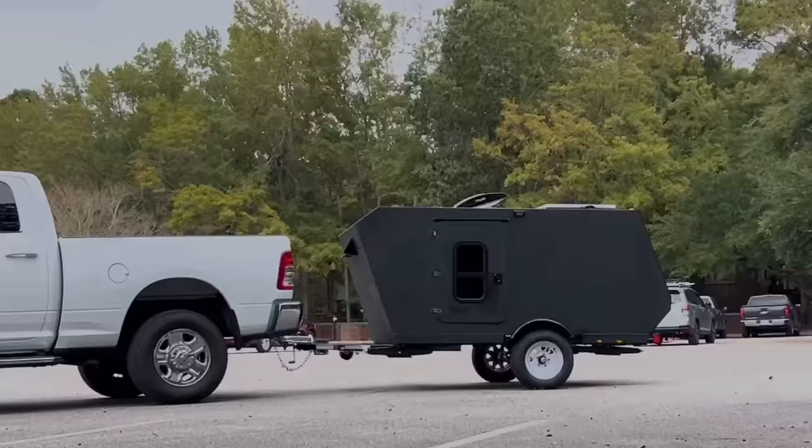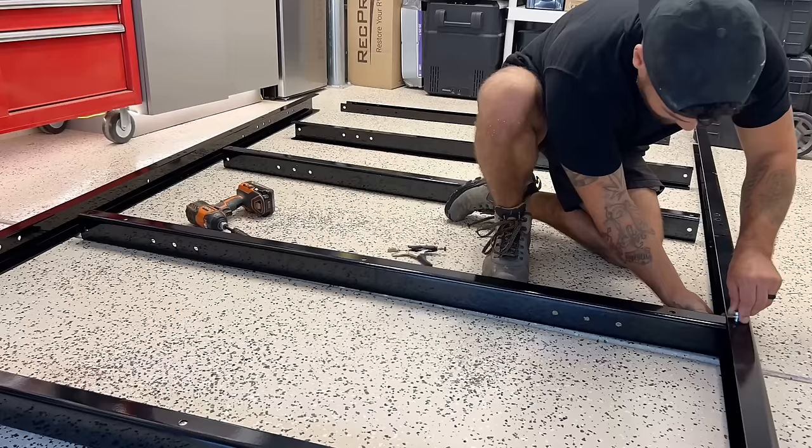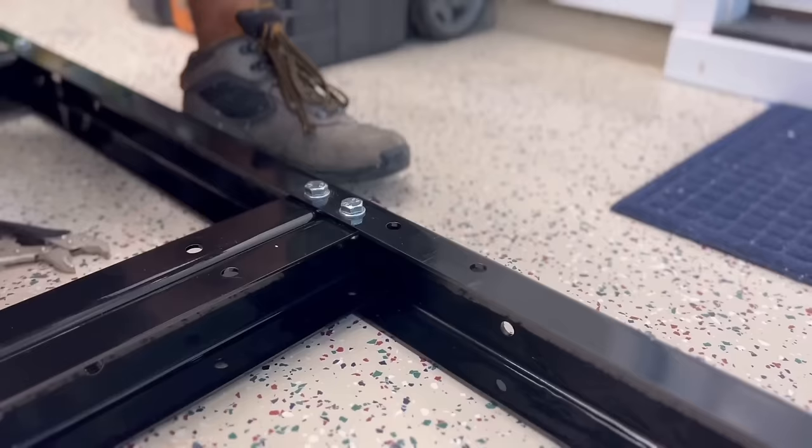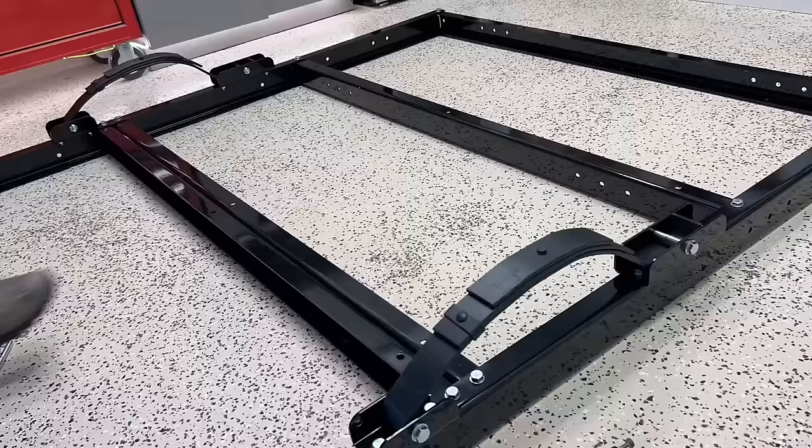This is a micro camper that we built in just five weeks and completely went over budget. I started by assembling a 4x8 prefabricated trailer, then installed the brackets that hold the leaf springs in place, installed the leaf springs, then set the axle on top of them and used the U-bolts that the kit came with to screw it together.